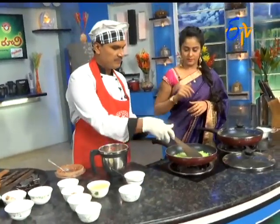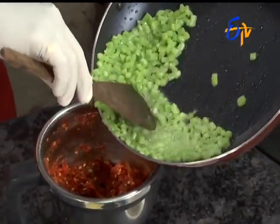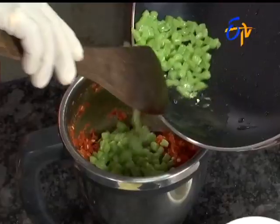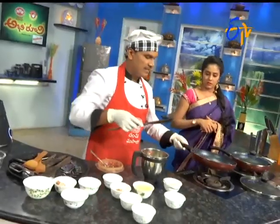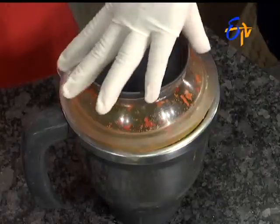We mix it in. Just mix it in. We add the whole wheat and mix it in with all the other vegetables. This is good. We mix it in the potlakaay.